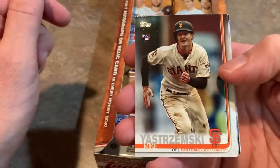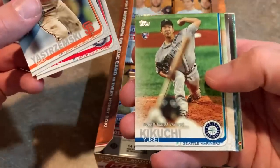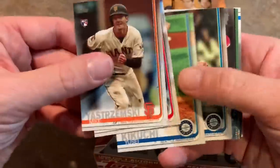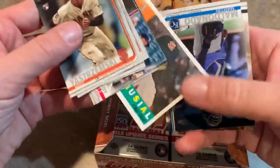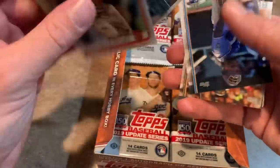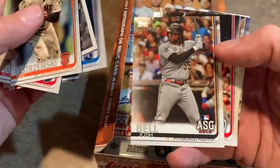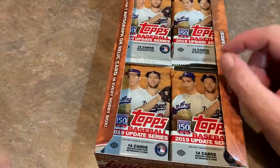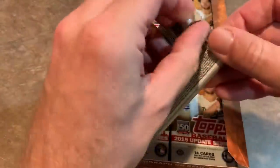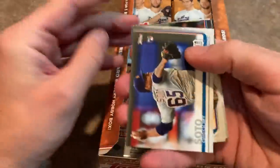There's Mike Yastrzemski — a lot of people are collecting him. There's the rookie debut card, Yusei Kikuchi. And a nice 1960 Topps design insert — iconic cards. They do that every year, just call it something different, like 'Cards Your Mom Threw Out' or 'Iconic Cards.' Paul DeJong. Still looking for an auto and keeping an eye out for more Pete Alonso rookie card variations.